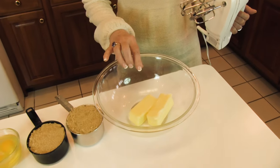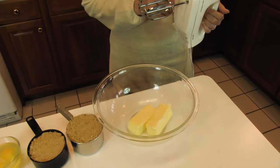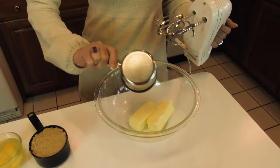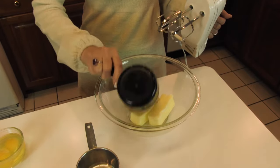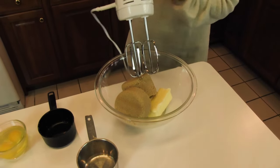We're going to start with a large bowl. I have put two-thirds cup of butter, which I've softened, and I'm going to cream in two cups of light brown sugar, firmly packed. I'm using an electric mixer, and I'll just use low speed for now.